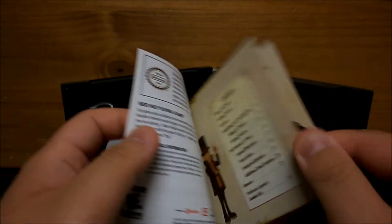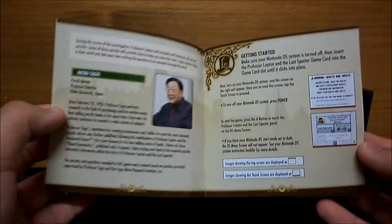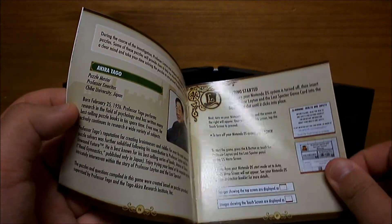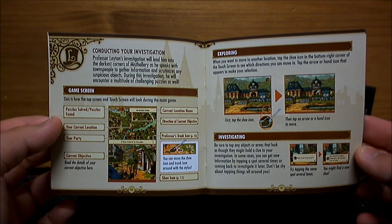So you have a table of contents, a storyline, Puzzle Master — the genius behind it. I cannot wait to play this.